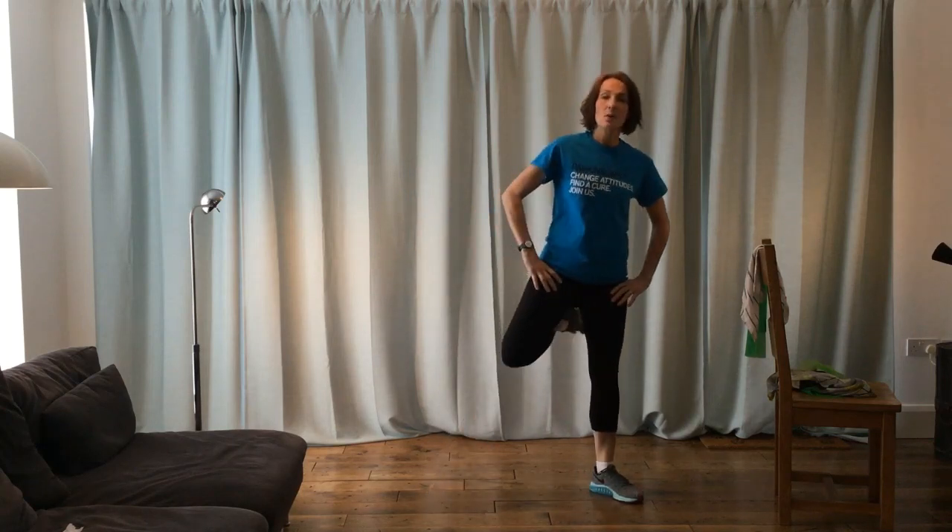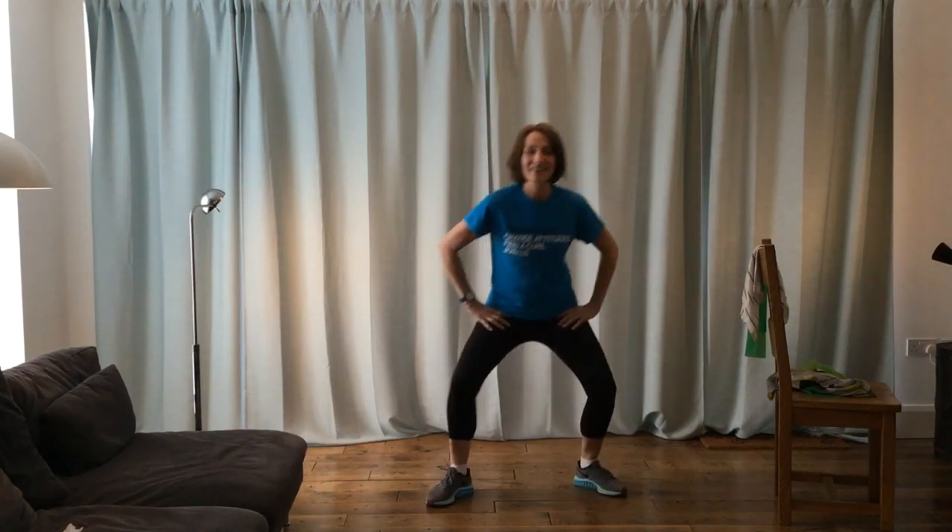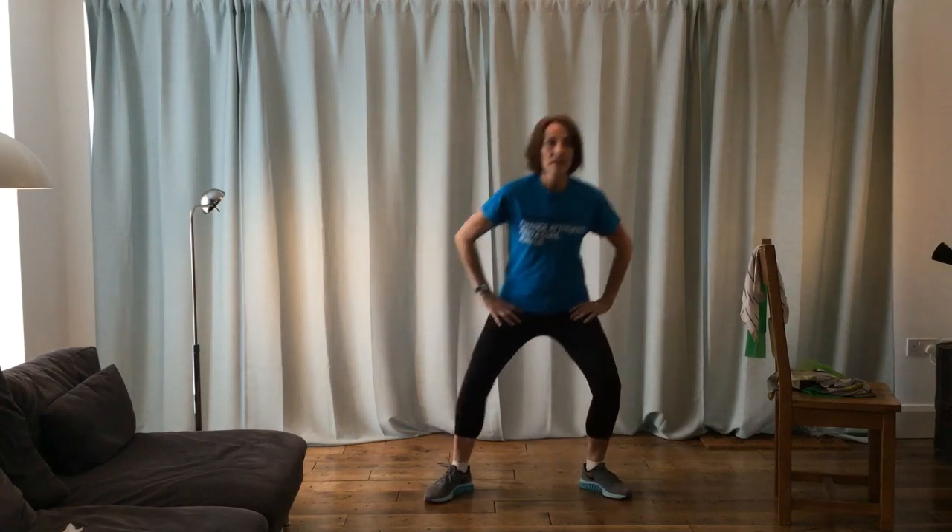Bend your knees, flick your heels. The lower you go, the more momentum you need to get up. Push and flick. If you don't want to work quite as deep, you can do a little bob and up. We'll go all the way down, all the way up. Nearly through this section — well done, good work. Last one, and shake out your legs.